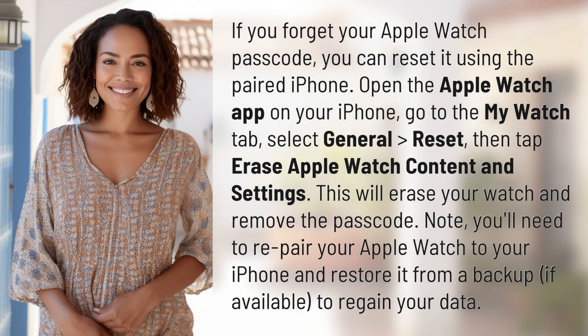If you forget your Apple Watch passcode, you can reset it using the paired iPhone. Open the Apple Watch app on your iPhone, go to the My Watch tab, select General, Reset, then tap Erase Apple Watch Content and Settings.